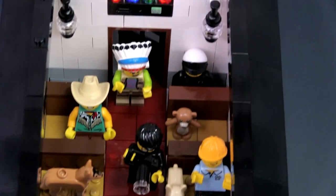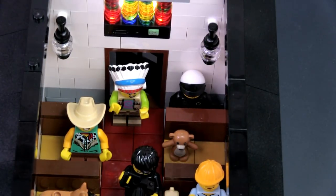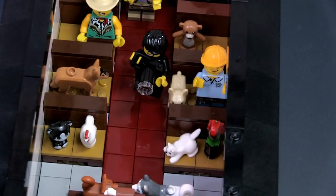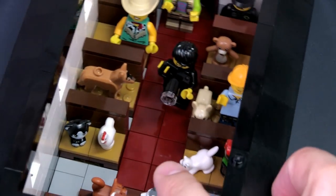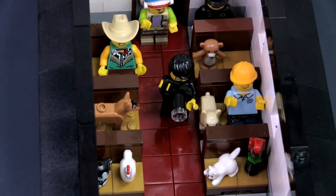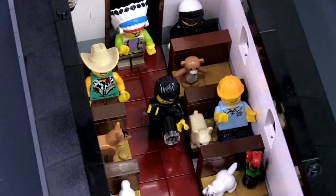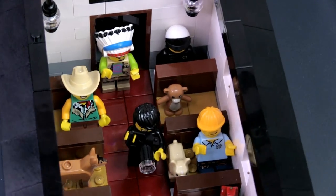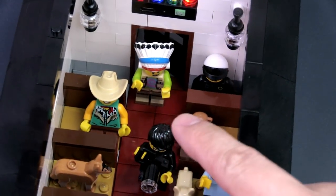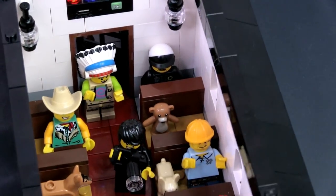We're back to the wedding ceremony. As you can see, lots of friends have joined in. Let's start at the front — many animal friends: a parrot, a cat, a chicken, dogs, and even a bear. We've got a photographer and some people from the village who have come out to support this event: a construction worker, a cowboy, a Native American, and even a policeman.